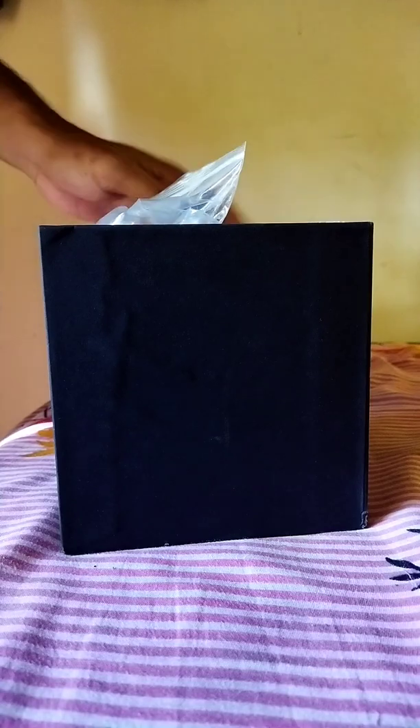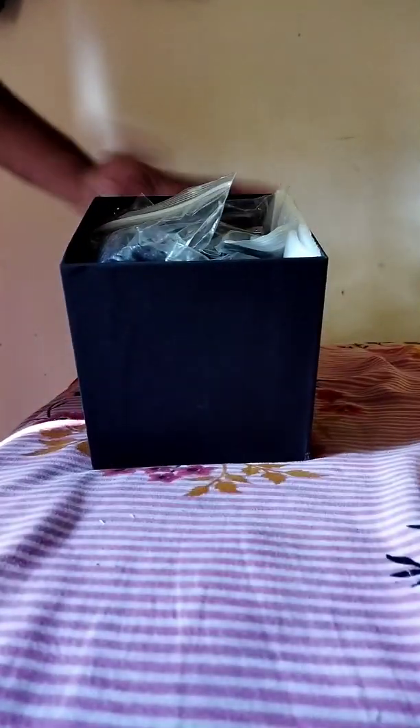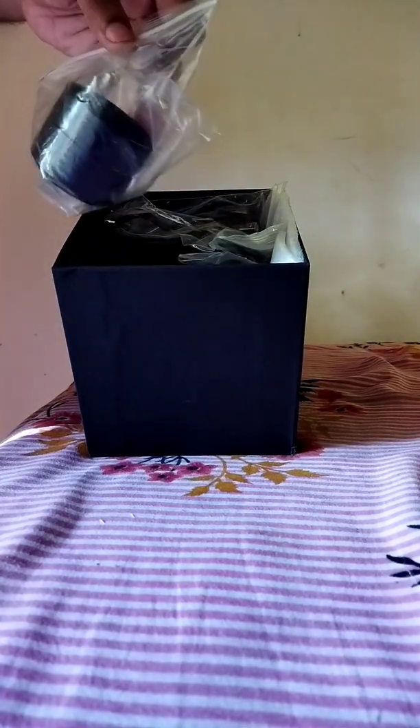This is a beautiful box. Let's open it and see what's inside. There are some accessories here.